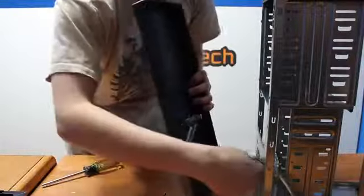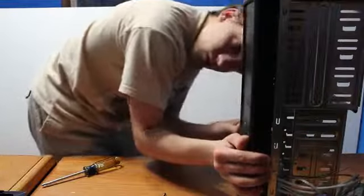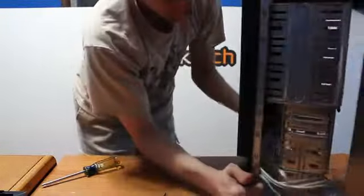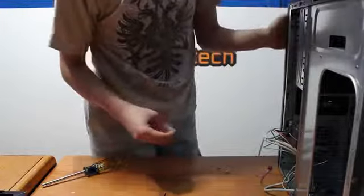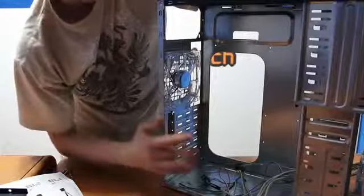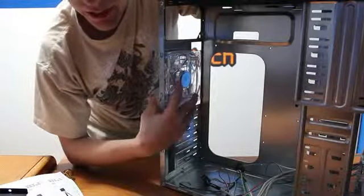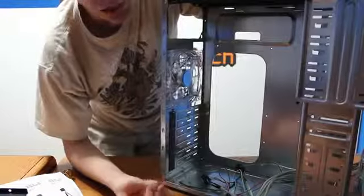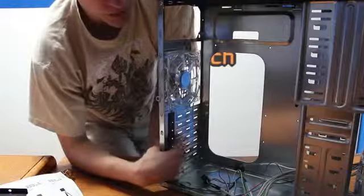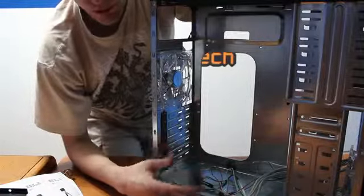Now that we're done with that, let's push these cables back through and make sure everything is all good. Put the case back together. Now that we have the front panel put back on, that is how you install your fans in your case. Every case is different — it could be easier or harder — but that's how it's done in this specific case, which is a very basic one. In some cases, fans might already be pre-installed. This shows you how to correctly install your fans: you want airflow coming in from the front and going out from the back. If you have any questions, comment below and continue on to the next video.